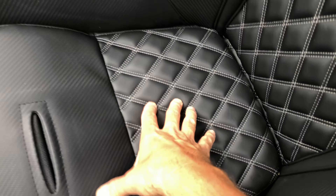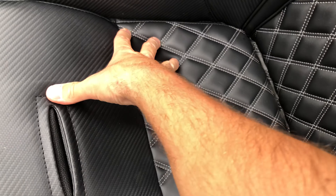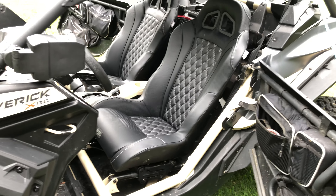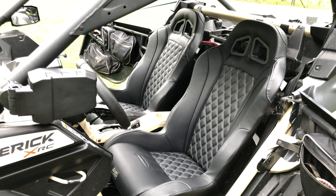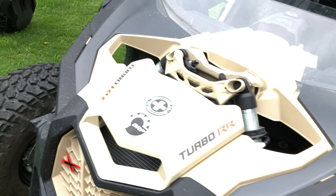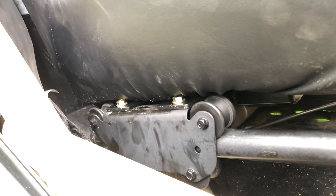I thought they'd feel a little softer, but they're definitely more comfortable as I'm sitting in them. I can't give a final judgment yet — I want to take it on a good ride and see what I think after that. This second seat went in a whole lot easier and was a whole lot faster.